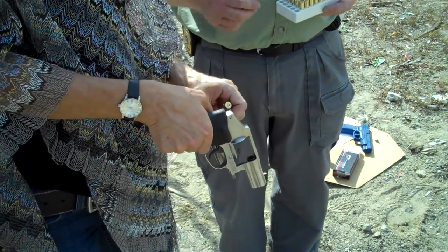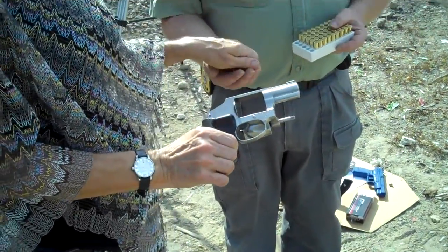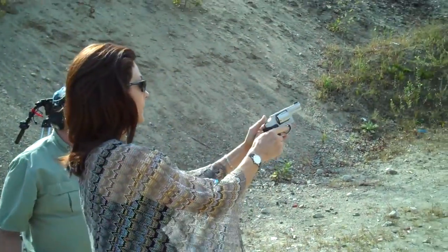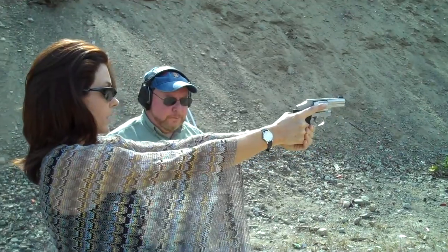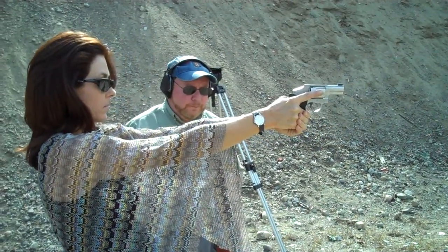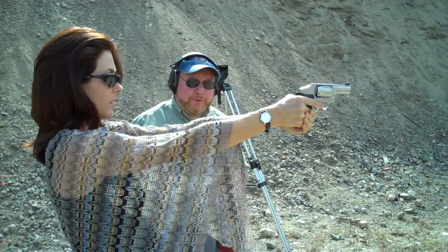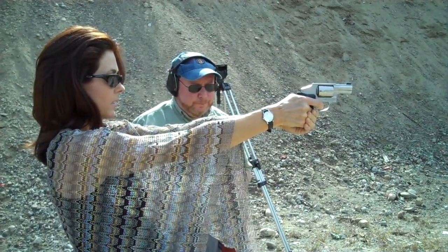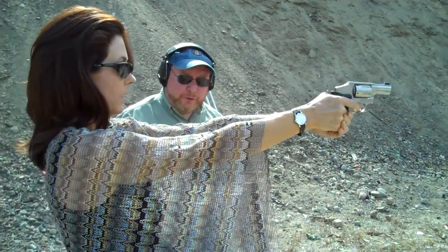Why don't you take the bullets out and get some practice time on the trigger, because the trigger is quite different. That's a Smith & Wesson 640. I like the sights on this thing — there's not much of a rear sight. You basically put the front sight somewhere in the rear. The trigger is very much like your double action trigger on your SIG.